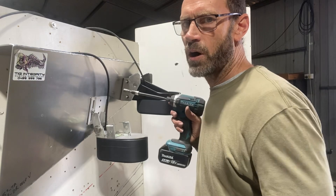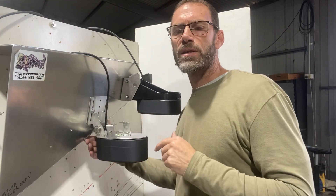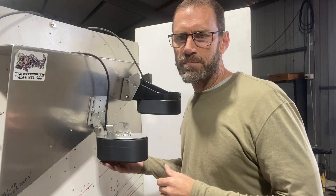The TM2 has easy to access height adjustment — there's plenty of room to get in there. The TM2 has got the same slot pattern as the factory mount, so you don't have to drill any more holes. If you wanted to change it over from the factory mount, that's quite easy.